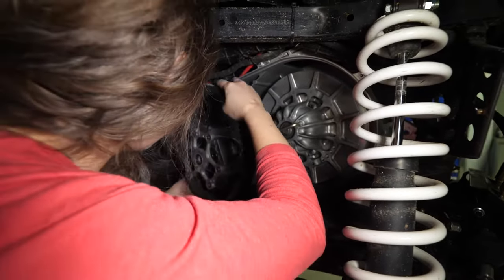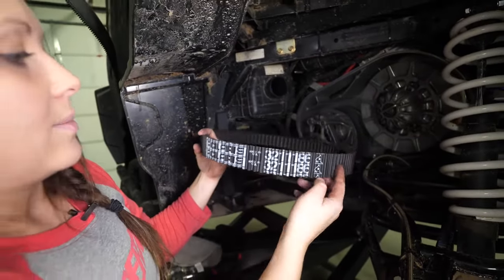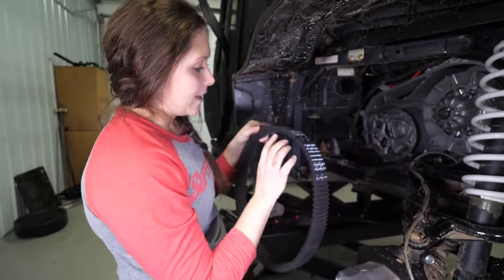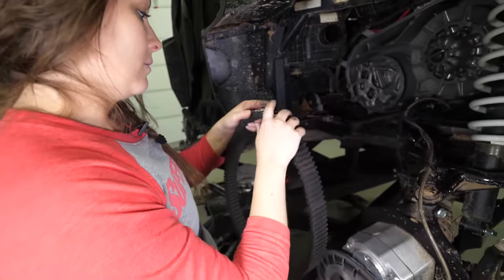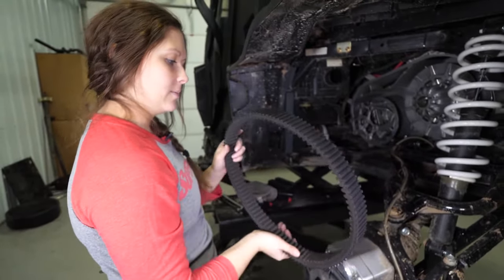Slide it over your primary. As you pull it off, you'll want to pay attention to how the riding is on the belt — if you're going to reuse it, it needs to go back in the same direction. As you're inspecting your belt, you'll want to check for any fraying or breaks in the ribs. This one looks like it's in pretty good shape. If yours is damaged, contact your dealership and get a new one.